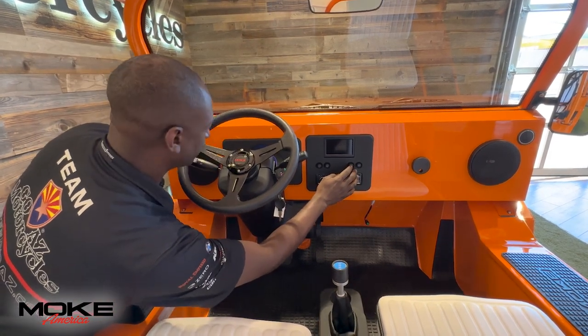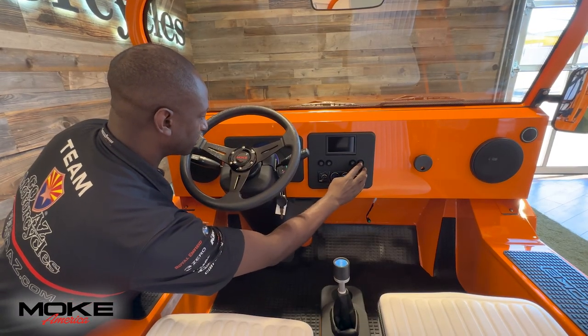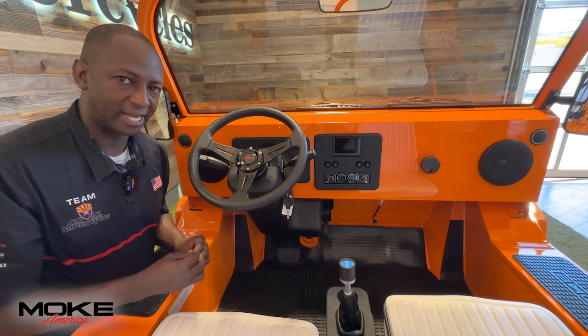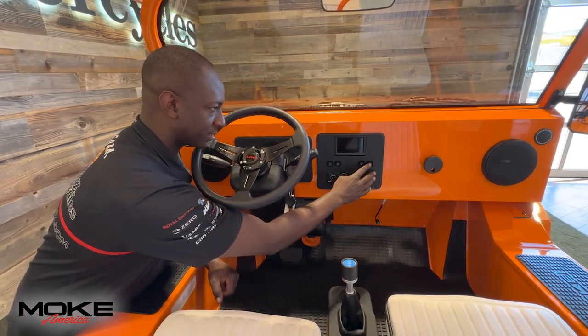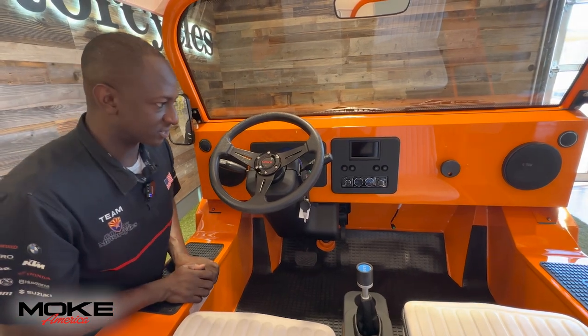On this side, we do have the headlight switch. Also, this button — if for some reason your dash isn't illuminated, let's make sure we're checking this button right here. As you can see, that does illuminate that backlit display.